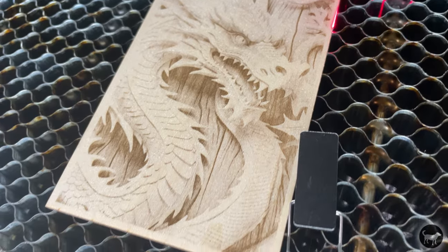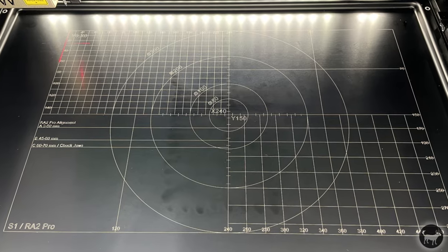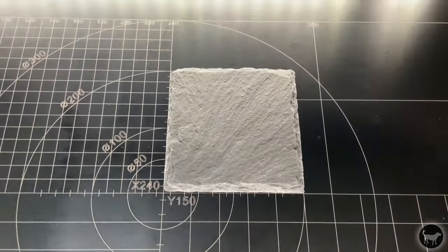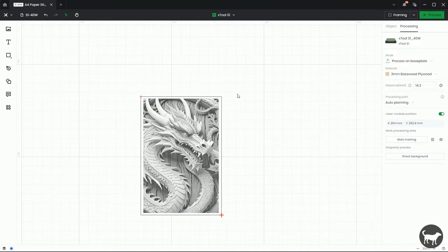The reason I say I wouldn't recommend doing this particular process is that when the item is just in there by itself and you're just picking these two points, you're still not 100% sure that your workpiece is exactly square. That's kind of why I like using the absolute coordinate system, where I know I can easily set up my workpieces to make sure they're square to the machine. So even if you want to do something simple like this, I would still recommend using the polygon instead of the rectangle.